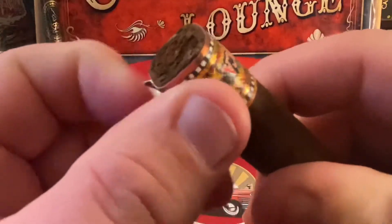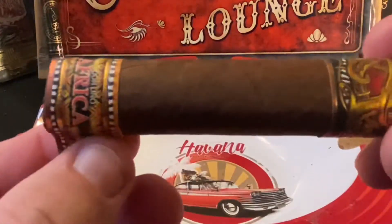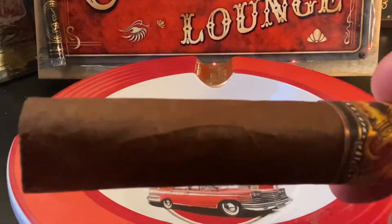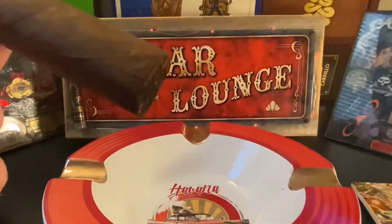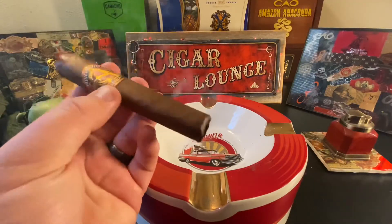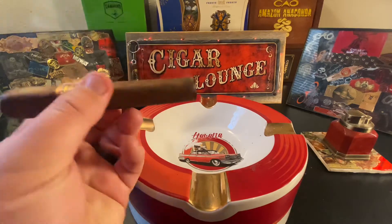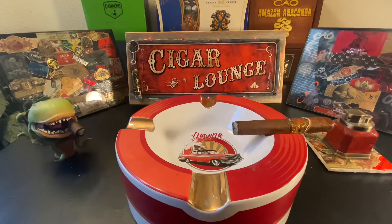It's got a foot label — let's get that off and get it lit up and see what we're talking about in terms of flavor. Well, to start with we definitely have pepper and wood, no doubt, but they're kind of mild, not real heavy, but pretty good to start off.